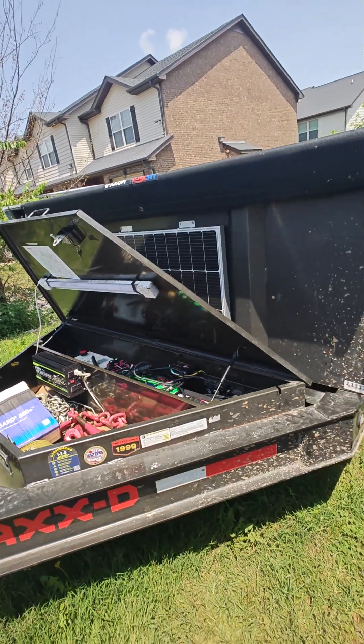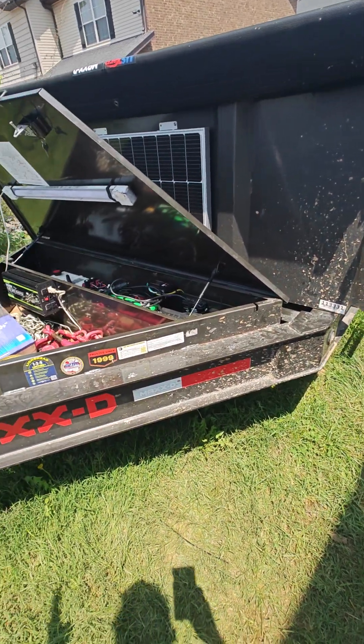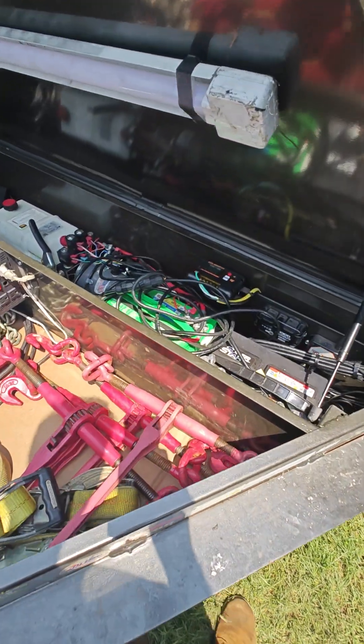We got the Max-D 7x16 dump trailer. It's been a great trailer, but the only problem is the batteries always die.